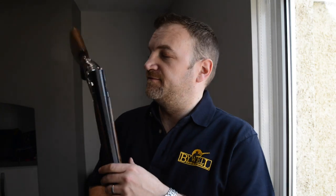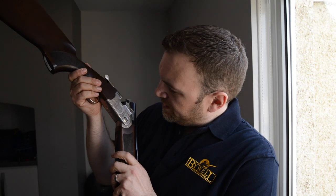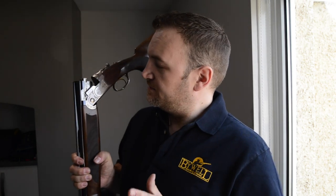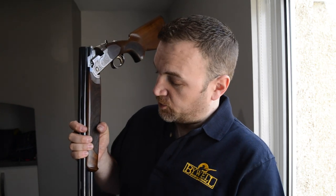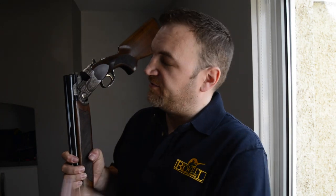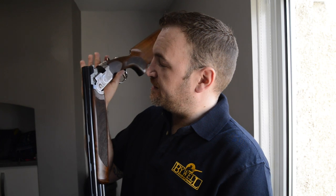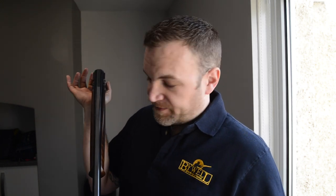Hi everyone, welcome back to Gunshots. This week I've got for you the Beretta 686 Silver Pigeon 1 — the Ford Fiesta of over-under shotguns, an every-man gun. I think in a lot of places and in a lot of ways it's the de facto starting gun, either this or the 525. You're going to get recommended to shoot one of these if you're starting out. It certainly is a sort of mid-range, relatively budget-minded entry into the Beretta ecosystem.